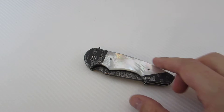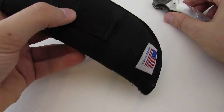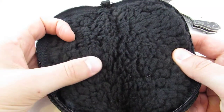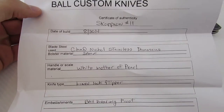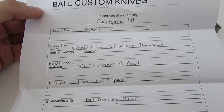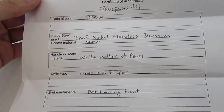This is the Scorpion and I had the opportunity to work with him to build this one. The knife comes in a nice little case lined with a wool or felt-type material. Mine also came with a certificate of authenticity — Scorpion number 11, date of the build, Chad Nichols Damascus, double bolstered with a titanium liner lock, ball bearing pivot, and so forth.